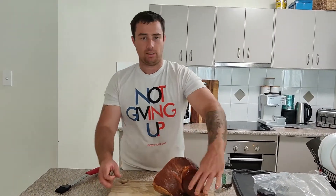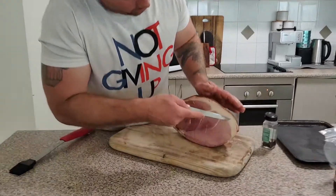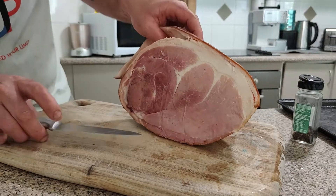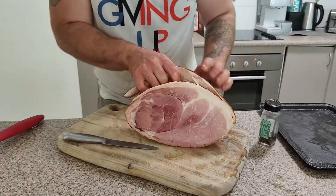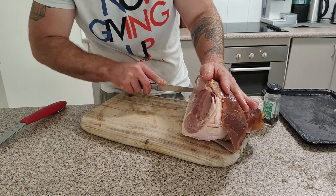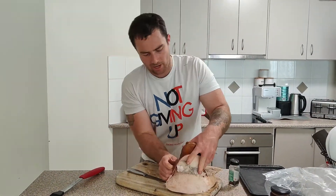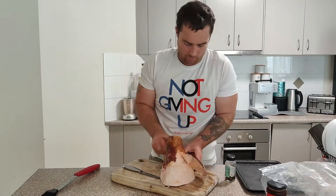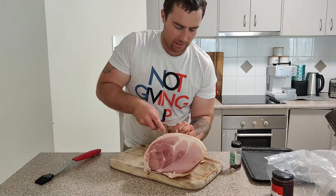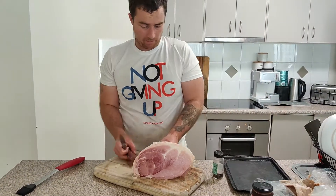I'm just going to remove the skin. I'm just making a little cut just around here like that, and now I'm just going to pretty much peel it off with my hands. I'll cut it all the way around. It doesn't have to come off in one piece, don't get too particular with it. The idea is you don't want to rip all the meat off.